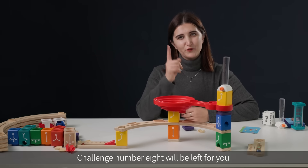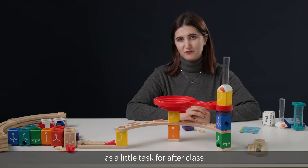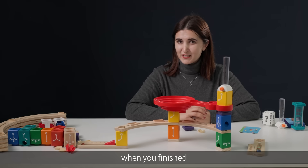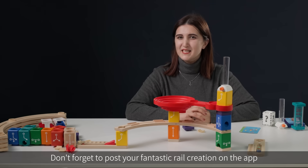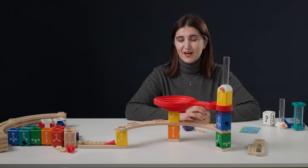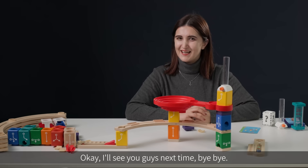Challenge number eight will be left for you as a little task for after class, and you can try to complete it at home. When you're finished, don't forget to post your fantastic rail creation on the app and share them with Quadrilla enthusiasts around the world. I'll see you guys next time. Bye-bye!